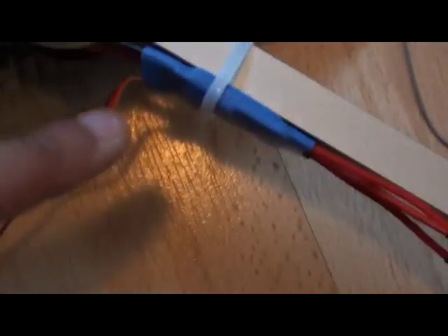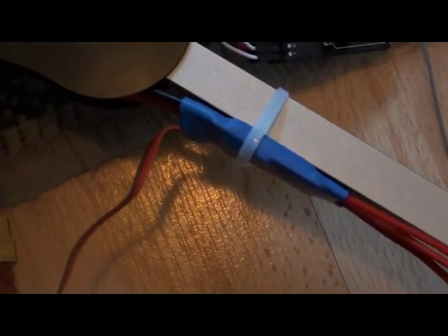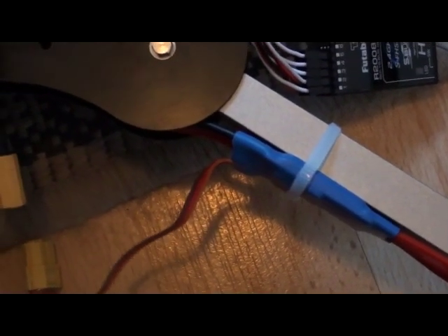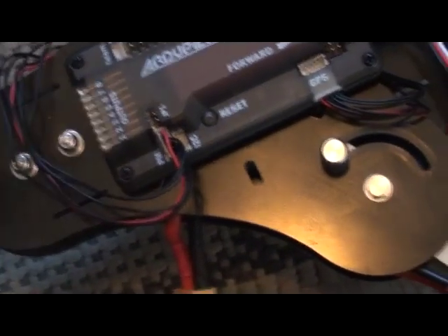If you have the opto type ESCs — those that do not have a BEC 5 volt power output — you can also just connect them without worrying.